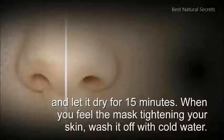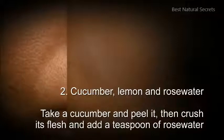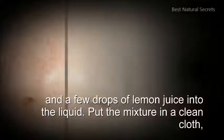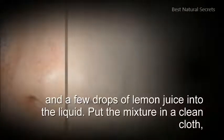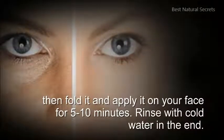When you feel the mask tightening your skin, wash it off with cold water. 2. Cucumber, lemon, and rose water: take a cucumber and peel it, then crush its flesh and add a teaspoon of rose water and a few drops of lemon juice into the liquid. Put the mixture in a clean cloth, then fold it and apply it on your face for 5 to 10 minutes.